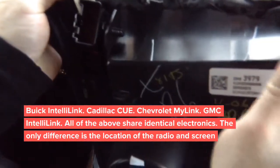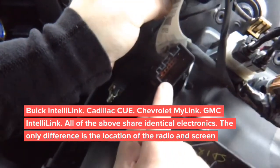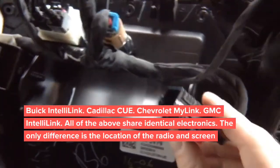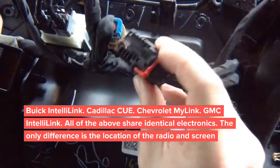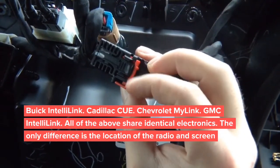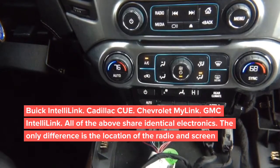I'll show you the two plugs — this is one, and you have a second larger one here. To remove this plug, we need to push the red clip down. That releases the connector. There is no airbag light — nothing to worry about there.